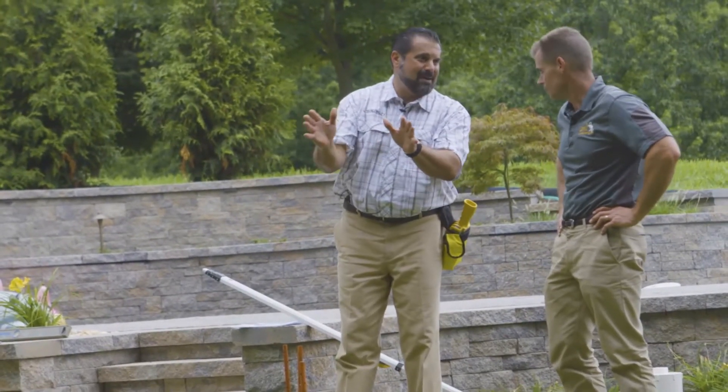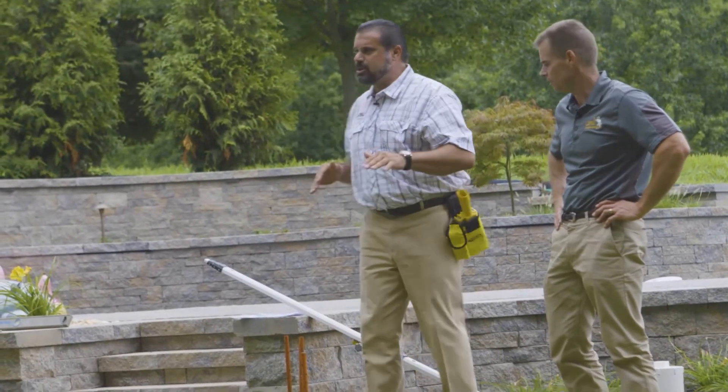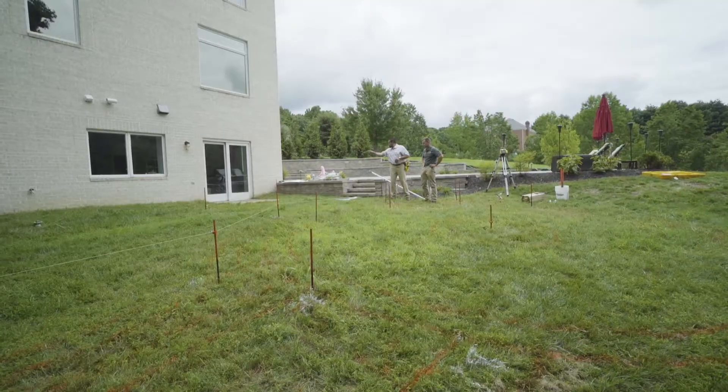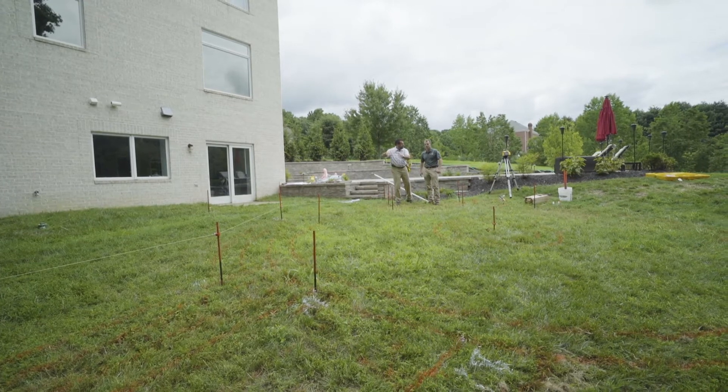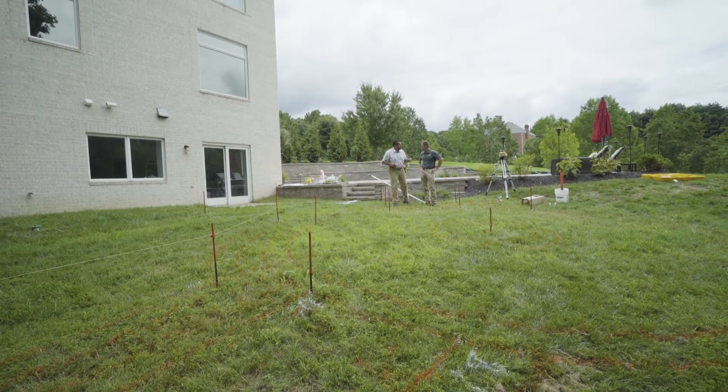We do not want that, because it's still a retaining wall — it just happens to be in the shape of a set of steps. So level on the perimeters, drain to that area. All we have to do is get the rest of our collars in on this amphitheater seating, and then we can finish the lower landing. Let's do it.